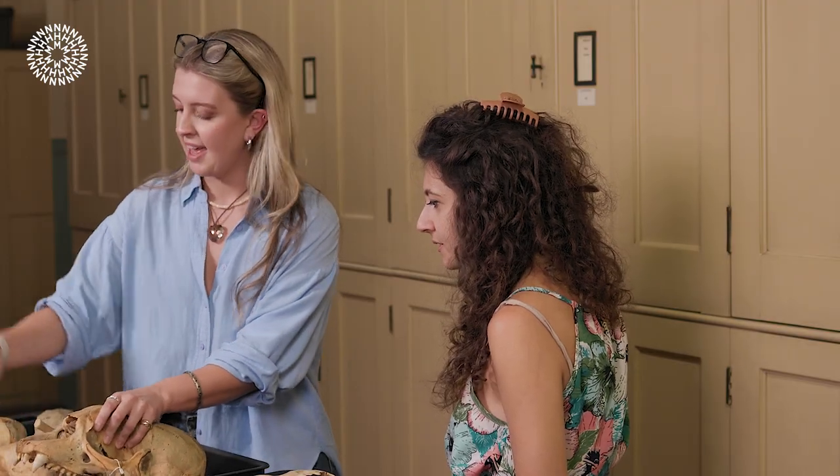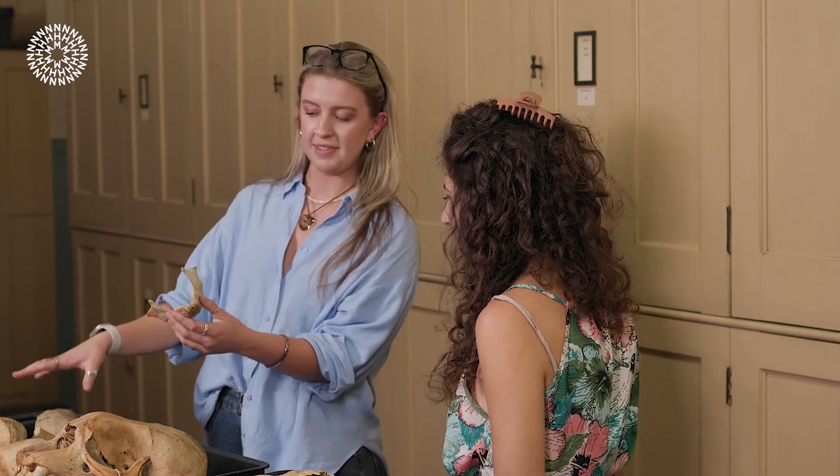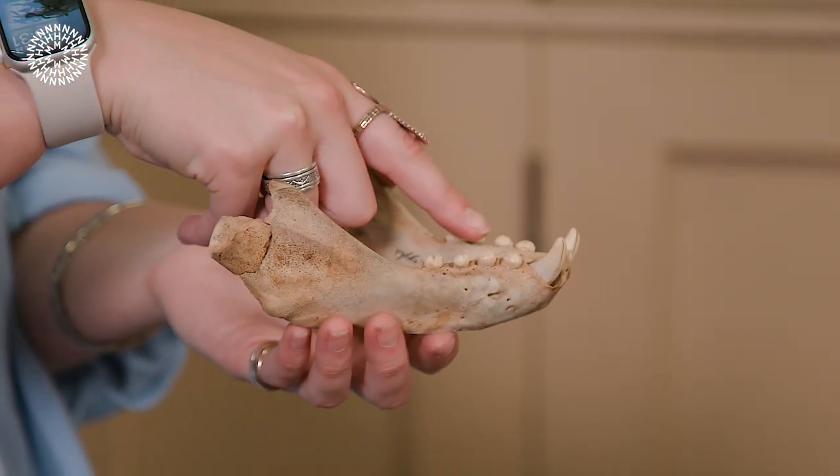We can see a similar thing in this juvenile elephant seal specimen — it's a different species of elephant seal. But you can still see, even at this young age, the kind of blunt teeth that it's got.